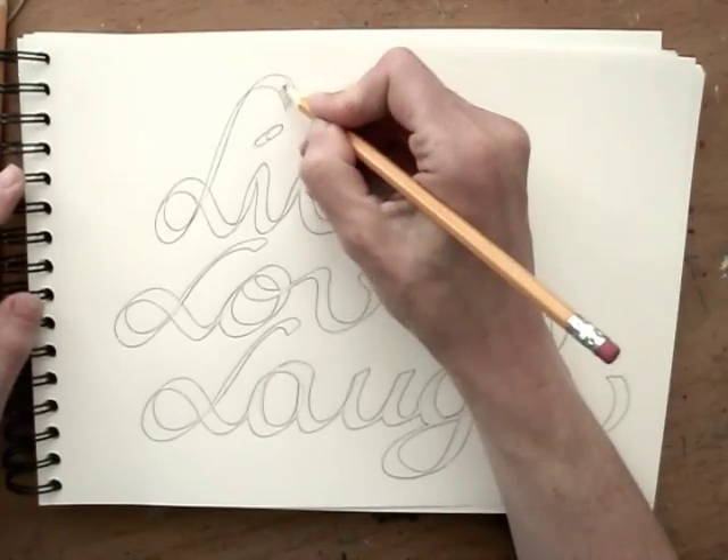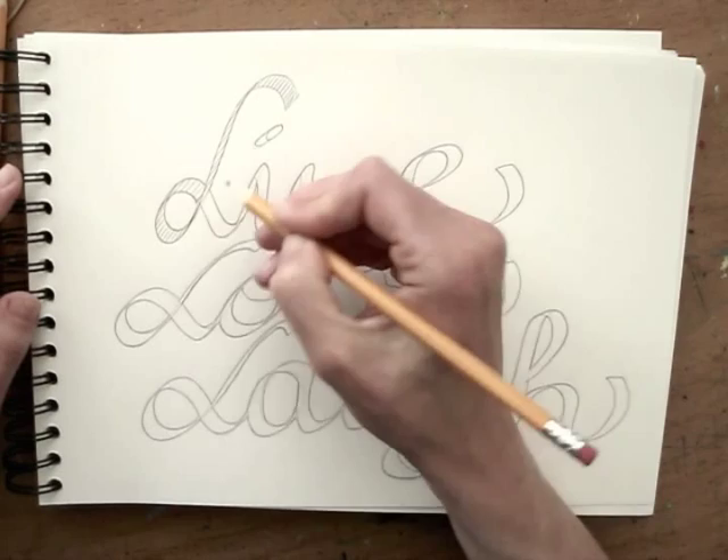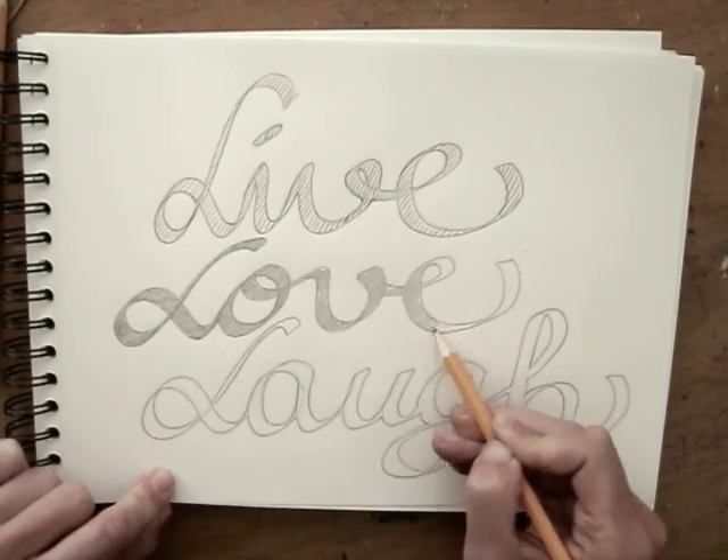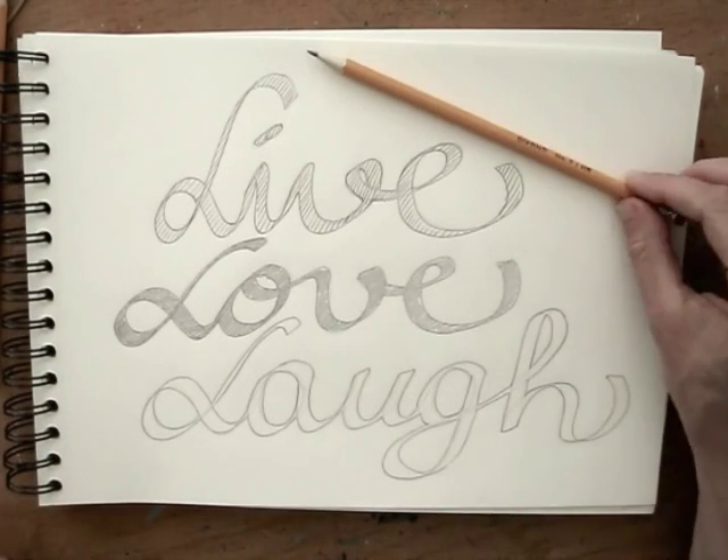If you want, you can fill in the letters by hatching or colouring them in. Perhaps you can see how this works with different colours too, or on a coloured background.